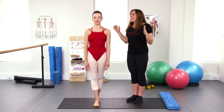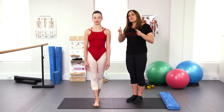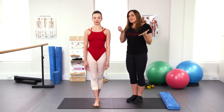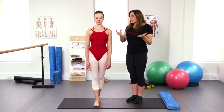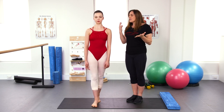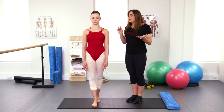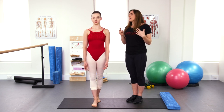You'll feel a little bit more topply in the tandem stance. As we take out your vision and make the base of support smaller, you'll actually have to focus on feeling more through the feet, feeling more through the joints, and noticing where your head is in space. Then open the eyes and try looking over each shoulder.